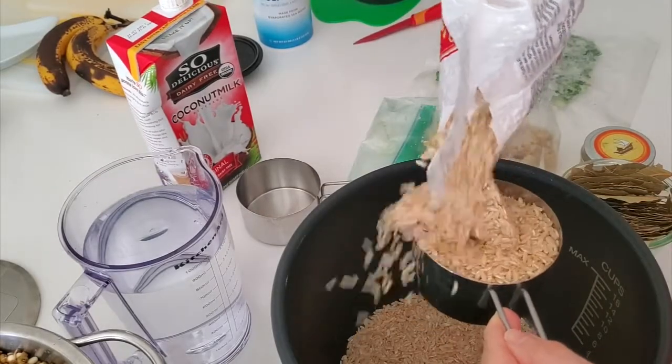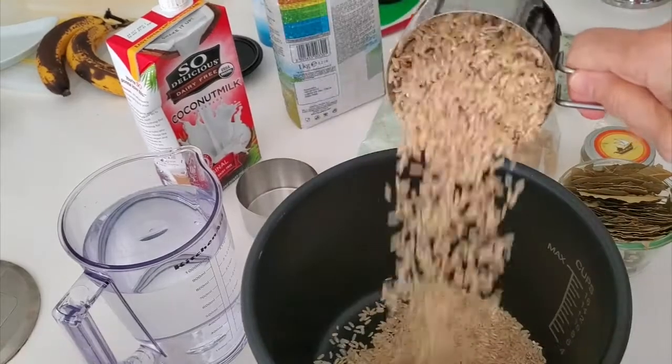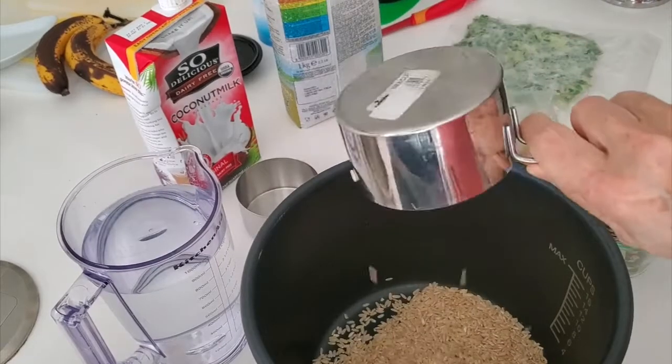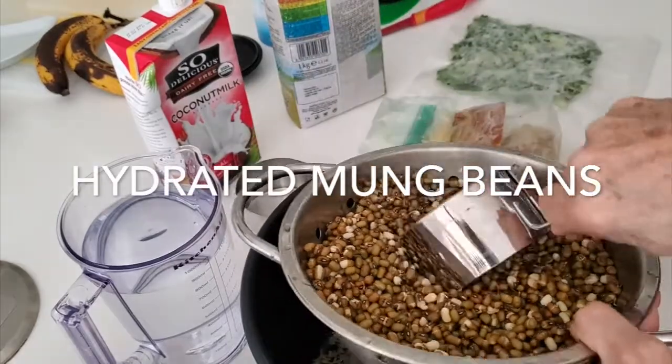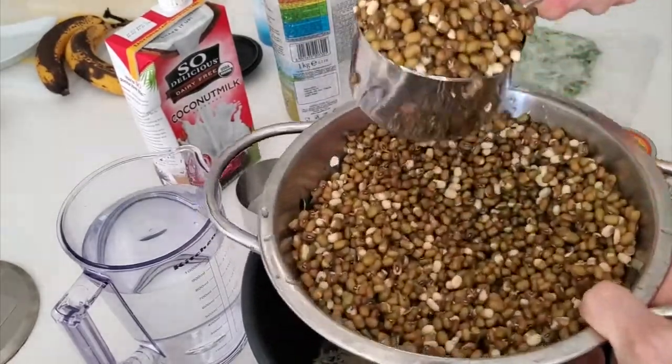So here we have two cups of brown rice that I'm placing in the pot of a pressure cooker. And we're gonna add all our mung beans, which are about four cups of them, hydrated.